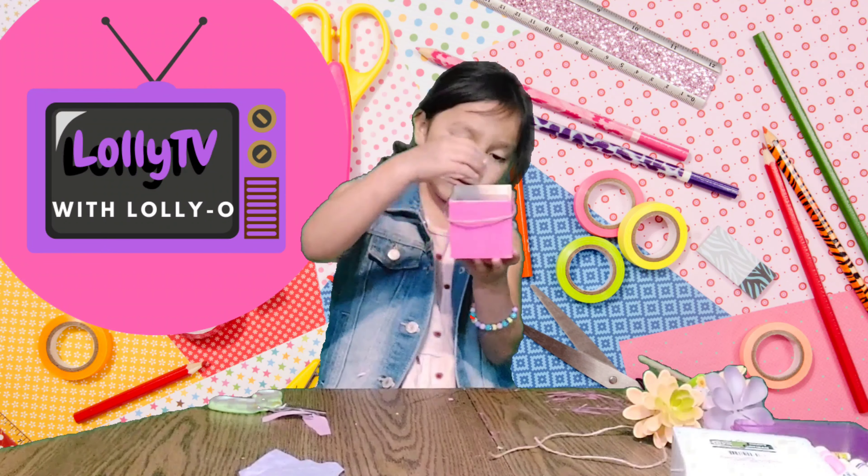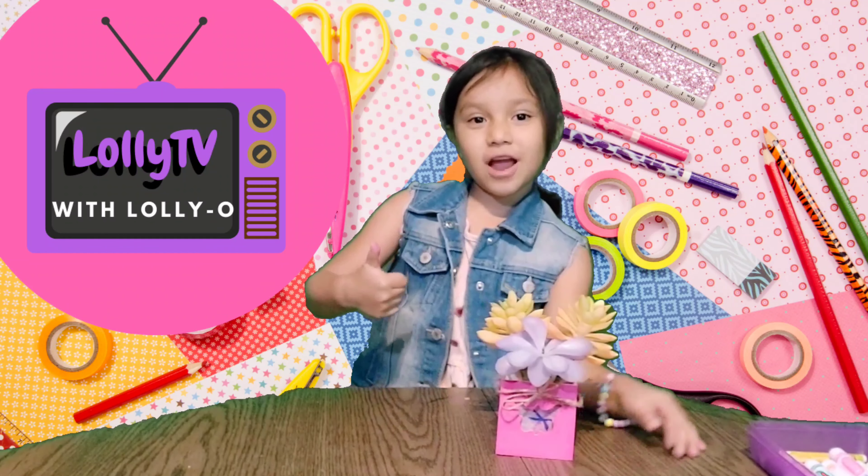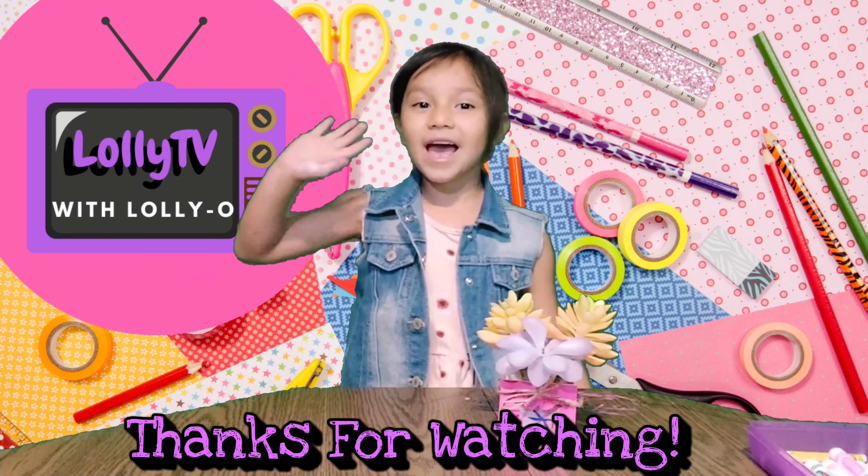My favorite part about this is that the flowers never die. Do you know why? Because these flowers are fake. That's my favorite part — so they can always stay beautiful. I wonder what yours is going to look like. Comment down below if your grandma likes it. Make sure to subscribe, hit the bell, and like. Bye!